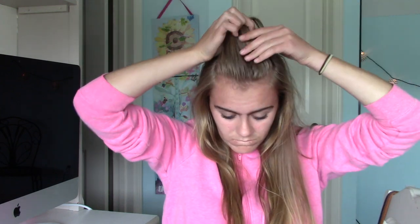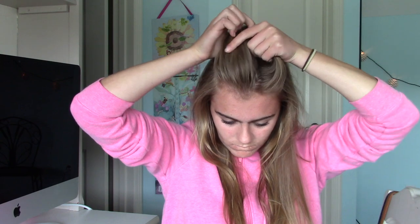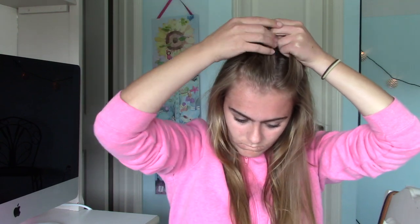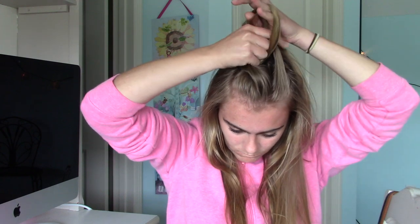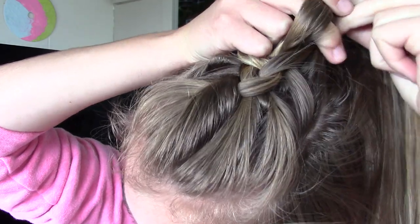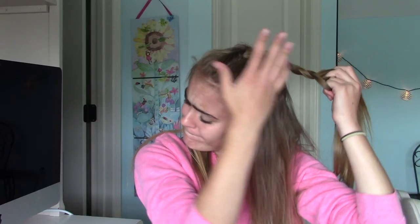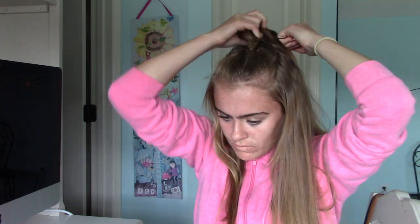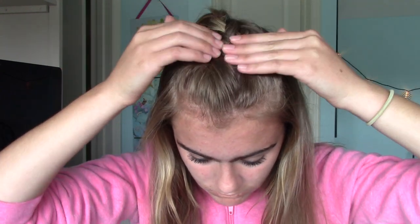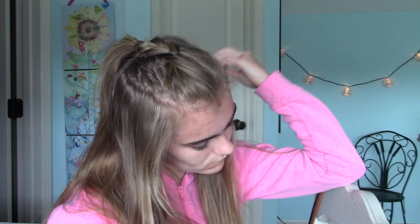Okay, so the first thing you want to do for this hairstyle is just put your hair in a half up, half down, and then you want to start like how you normally French braid it, going the under, under, over thingamabob. So if you don't know how to do that, go find a different YouTube video because this isn't the one for you. And then if you want to continue a braid, do it, but if you don't, then don't do it. Pretty simple. You just want to then scrunch it all out, make sure it looks how you want it. If you have to, you might have to bobby pin it, but yeah, that's basically it.